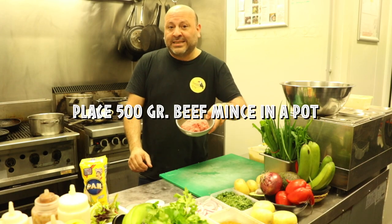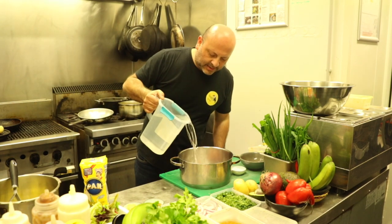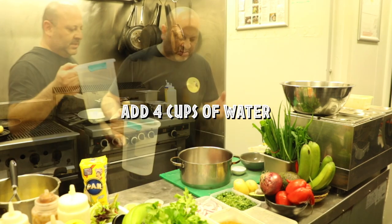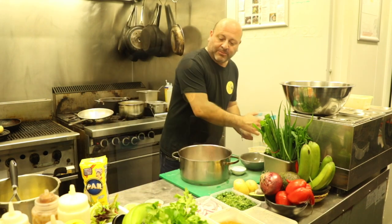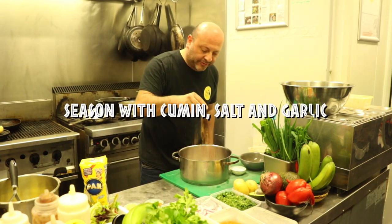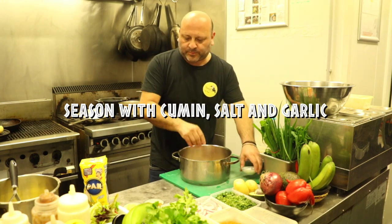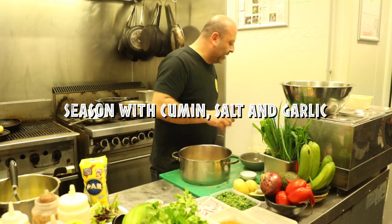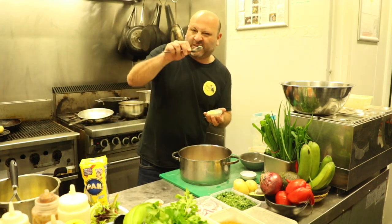500 grams of minced beef — I'm going to put it in a pot and add some water, about three or four cups, so it's sort of swimming in water. I'm just going to season it with a little pinch of cumin, a good pinch of salt, and a tiny little bit of garlic.